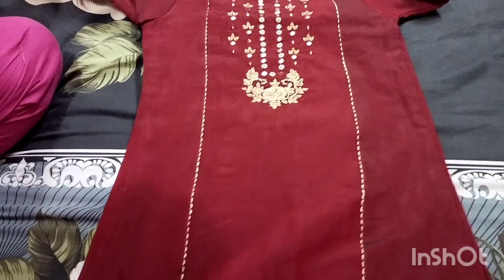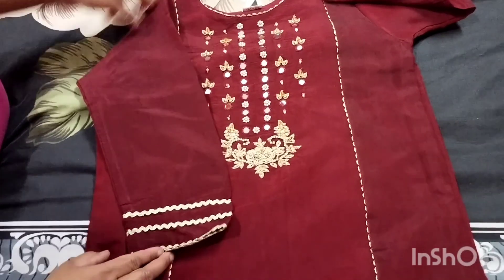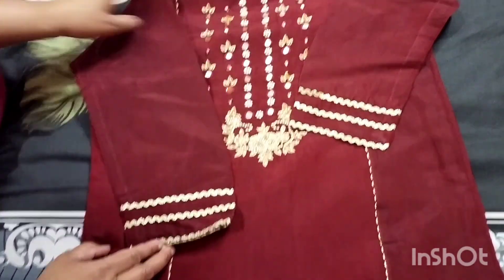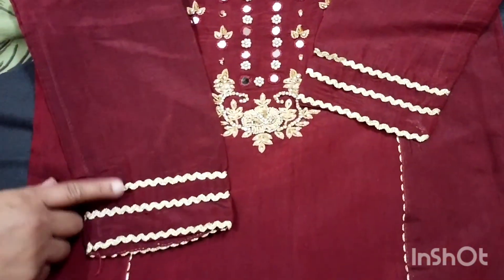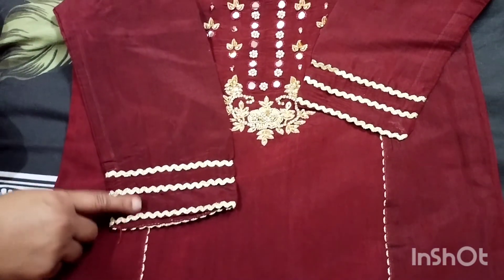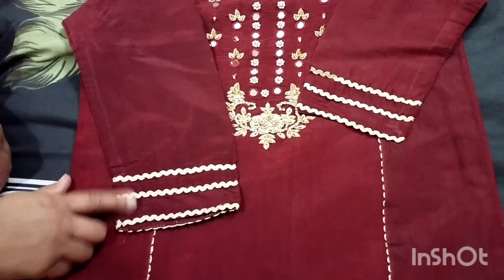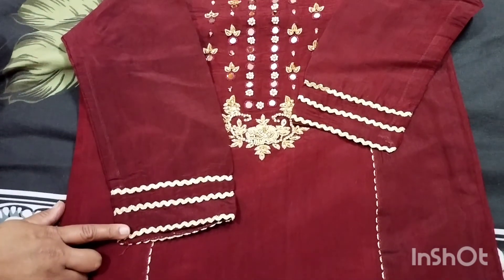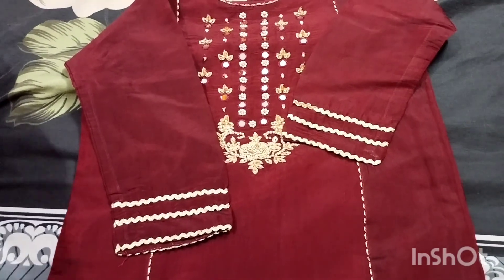This is a golden dory we have put in the sleeves, on the neck, and we have kept the sleeves on the neck. This is our long dress.